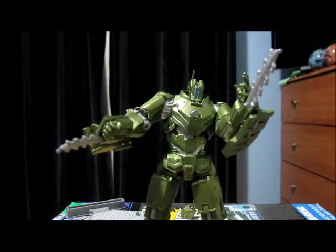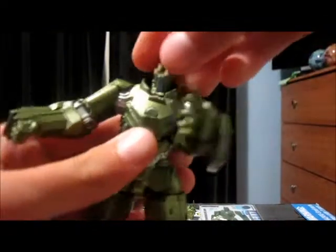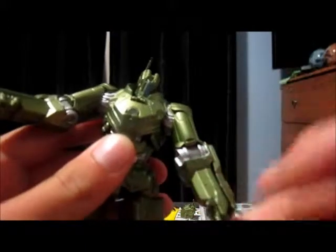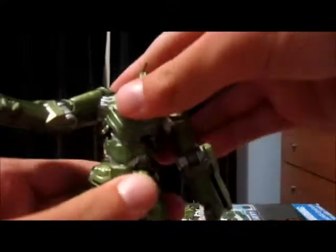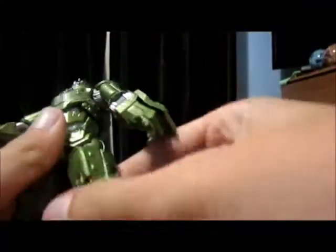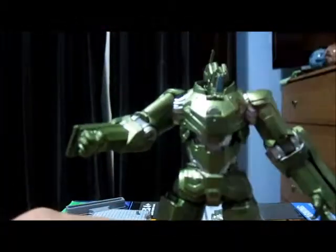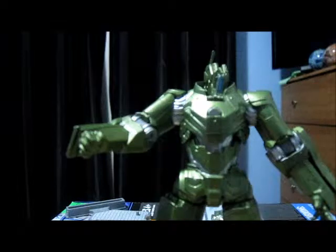Before we end this review, let's go over the articulation. Just taking the whips off: it has a ball-jointed head, ball-hinged shoulders, elbows, and no wrist articulation. It has a swivel waist, ball-hinged upper legs, double ball-hinged knees, and a ball-hinged ankle. So for a couple of bucks you get a really good figure — not very good articulation, but just a really good bulky figure you can use in any scene.